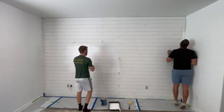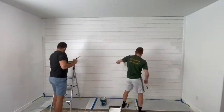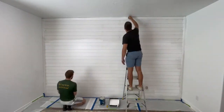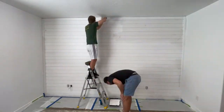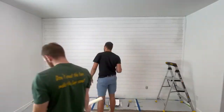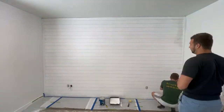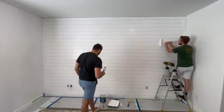I also went back and puttied in all of the different nail holes and sanded it all flush. Now there's really only a couple things left: paint the wall and install the speakers. We had purchased pre-primed shiplap MDF, so all we needed was just one coat of paint and we got really good, even coverage.